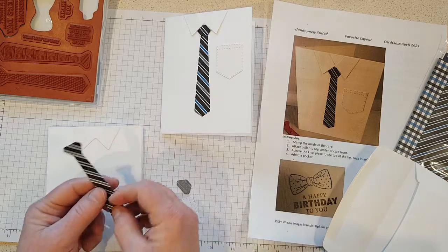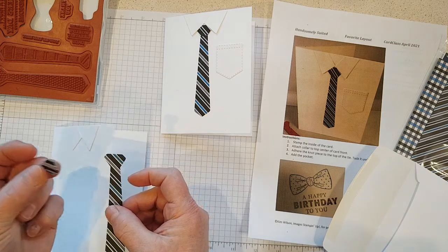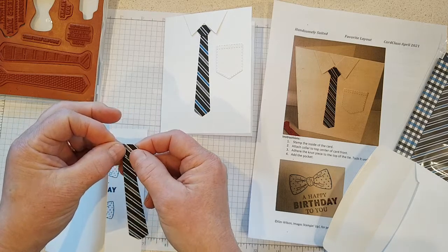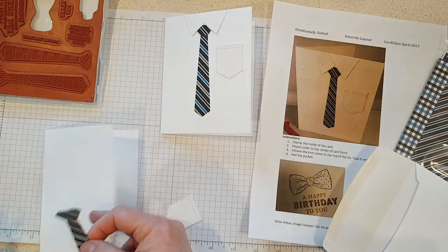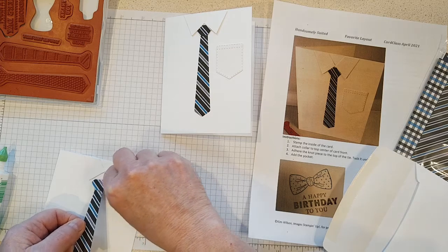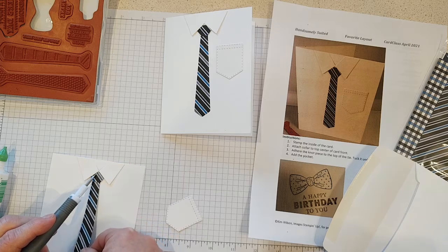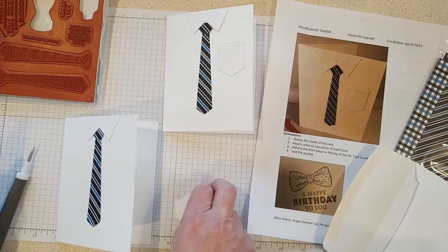I'll dab this off with my tissue and come back with my eraser when it dries to get the rest of that glue off. The tie I have looks the same as the one in my sample, but yours might be a little different. You should have both a knot piece and a tie piece — that gives it a little extra dimension so it looks more like a realistic tie. I'll add a little glue and put the little knot on top, then tuck it under. I'm going to grab my Take Your Pick tool to lift up that collar so I can tuck the tie down there.